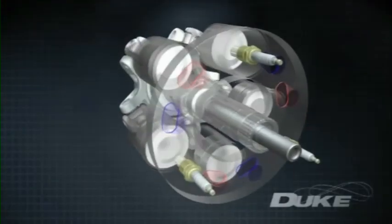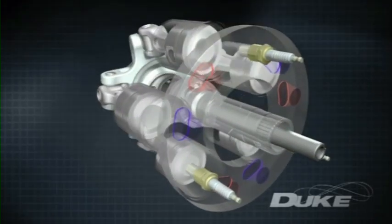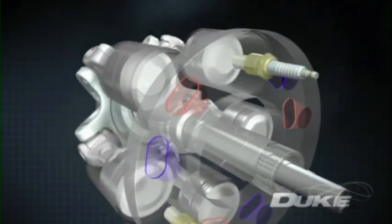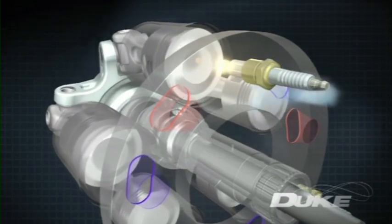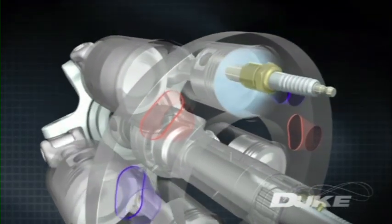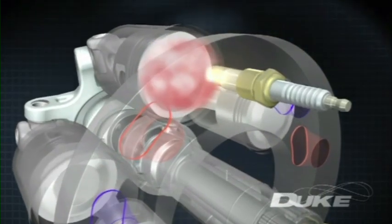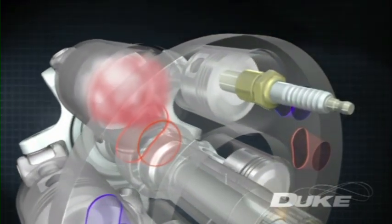Instead of the usual complicated poppet valve system, the cylinders themselves slide past ports and spark plugs that are mounted in the stationary headring. As the cylinder slides past the inlet port, the fuel and air charge is let in. The charge is then compressed before the cylinder is exposed to the spark plug. The charge burns, driving the piston down in a power stroke.